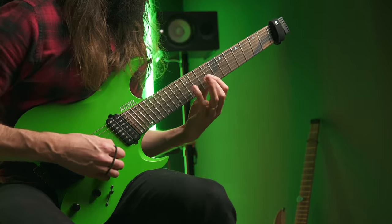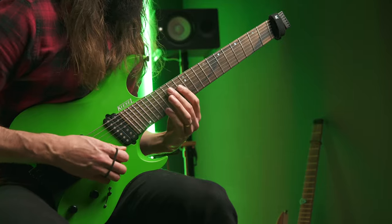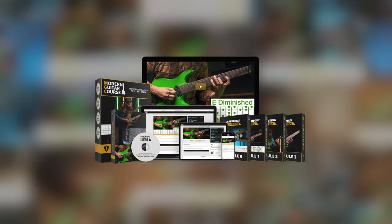Always wanted to shred the same way as your favorite guitar players? If yes, then this video is exactly for you. And for those who are new here, my name is Lucas and I'm the founder of Modern Guitar Course, which helps intermediate guitar players to become advanced.